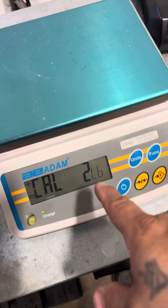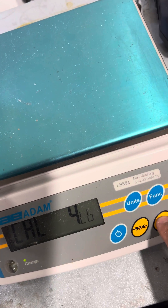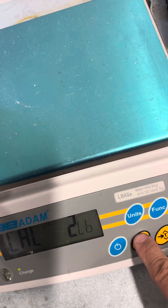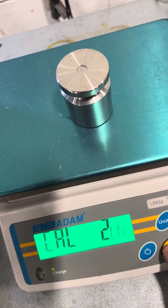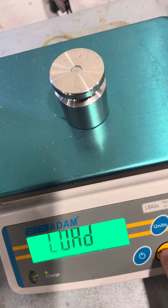Two pounds is what it asks for. If you want to change it, press the tear key to change it. We're going to use two pounds. Put the weight on, press zero. It says load, press zero.